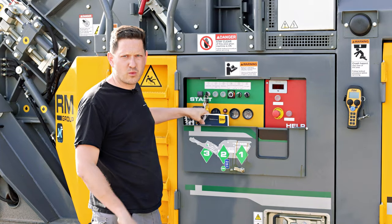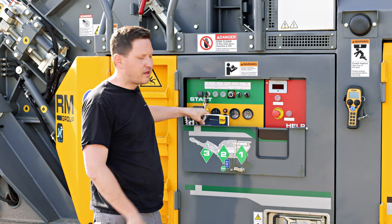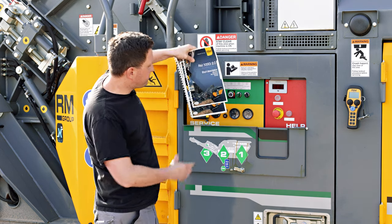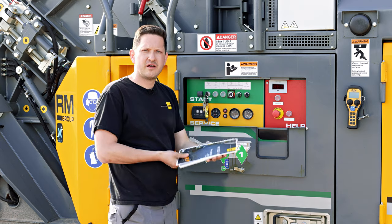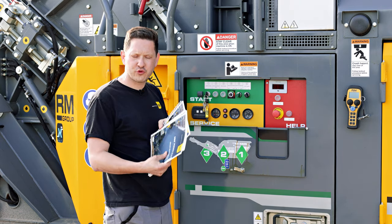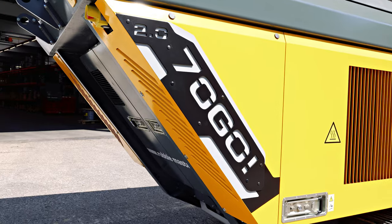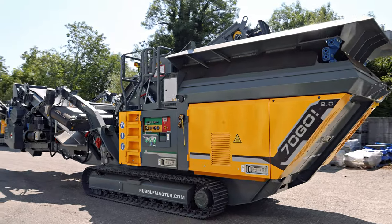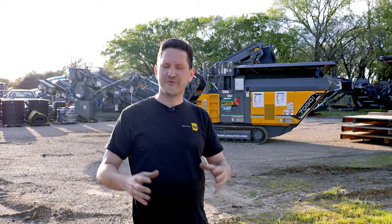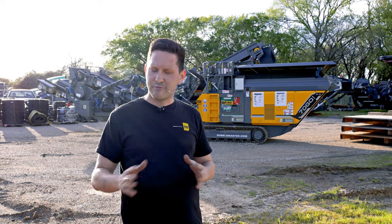In case you get stuck with your Rubble Master crusher and don't know how to proceed, there are weatherproof pamphlets in the pocket of the door that outline how to operate the crusher, how to service the crusher and how to troubleshoot issues. With more than 500 units sold worldwide, the RM70 GO compact crusher is the full package in a small footprint — it allows you to start small and grow fast.